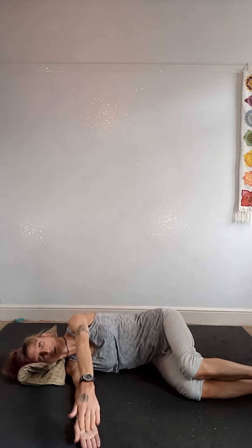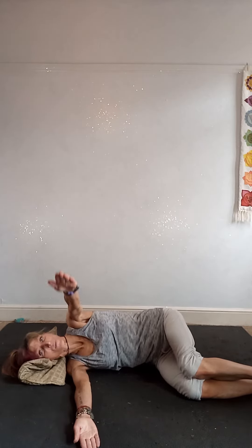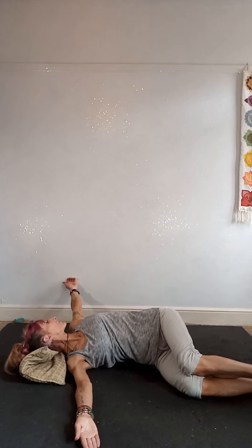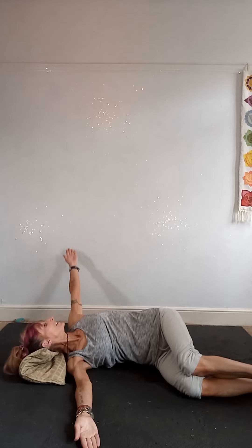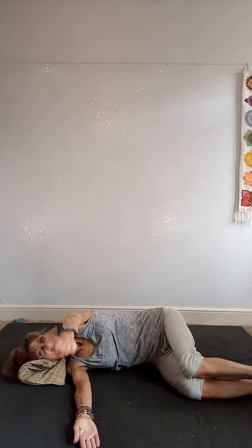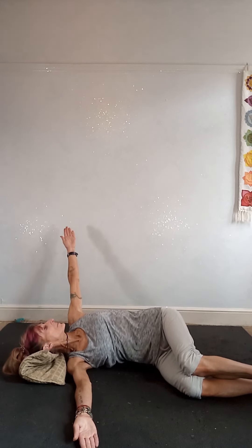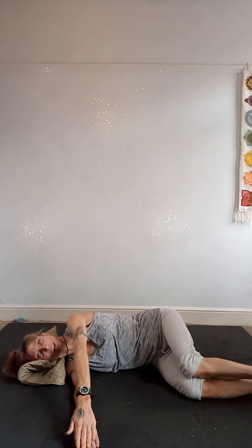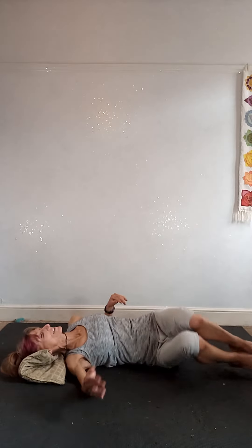We've got two more — slow and controlled, stretching through the fingertips, following with your eye gaze. Hold for a second. Inhale as you come back. One more. Keep lifting your ribs away from the floor. Make sure the foot and your back look nice as well. And then release that side.